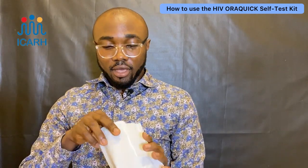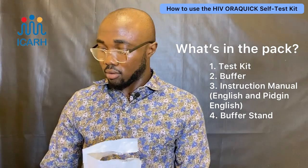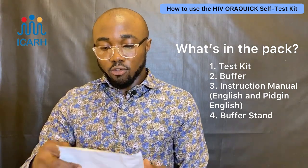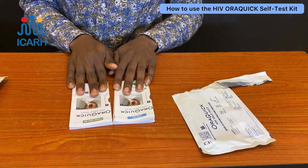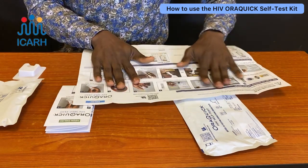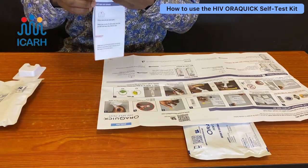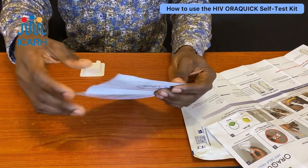Inside the box we have the test kit itself and a buffer — I'll explain what that is shortly. We also have an instruction manual — please make sure you read it — and a stand for the buffer. The manual comes in both English and Pidgin versions, and there are pictures to help guide you in using the test kit.